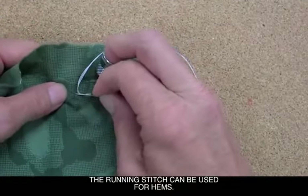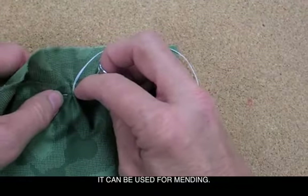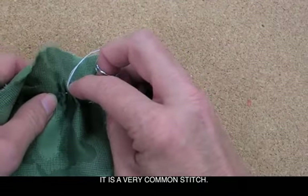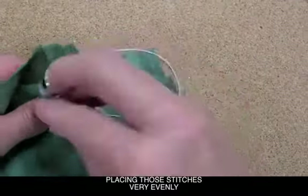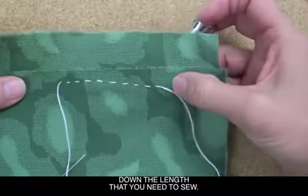The running stitch can be used for hems. It can be used for mending. It is a very common stitch. It is just loading up your needle, placing those stitches very evenly down the length that you need to sew.